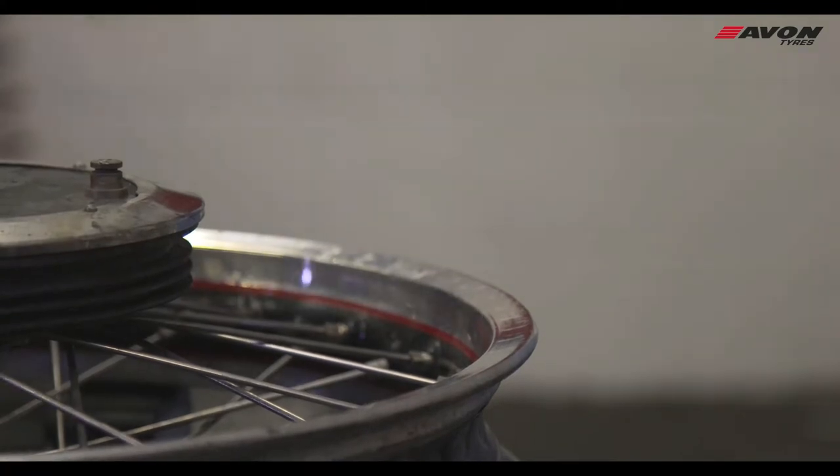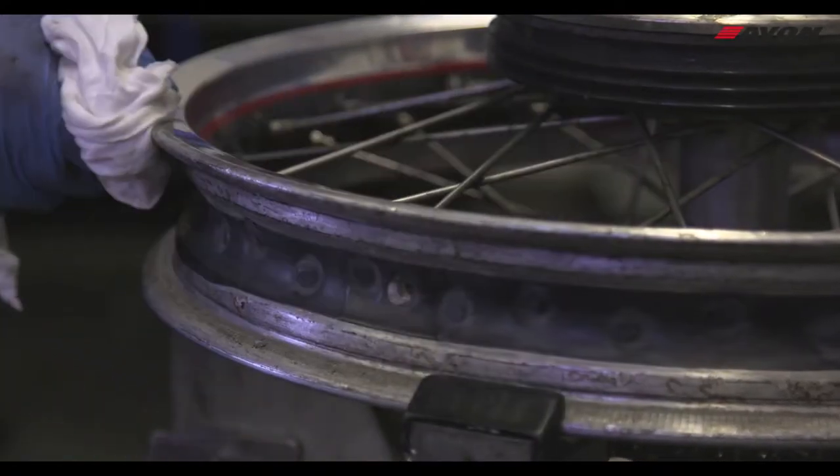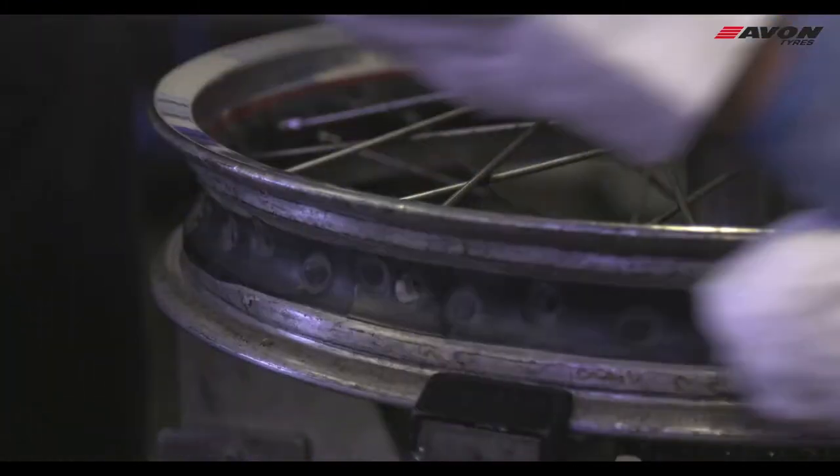The following areas are then inspected. If required, the rim tape may need to be replaced. If this is the case, we recommend using rubber tape.